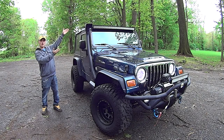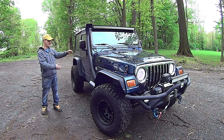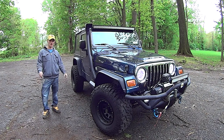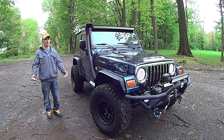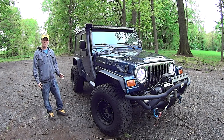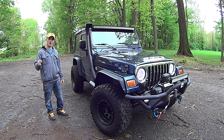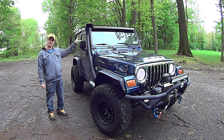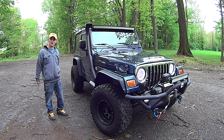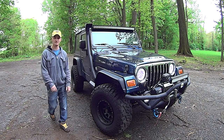The Auxbeam 50-inch triple row LED light bar is finally on. It's a little more difficult than what it should have been, but that's just me and my vehicles — you guys know how it goes. If you're a subscriber, I want to thank Auxbeam again for sponsoring this episode. I will have links in the description to where you can get this light bar and bracket. If you guys have any questions or comments, post them below. Otherwise, as usual, talk to you guys later.